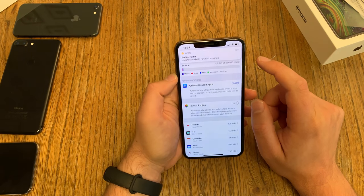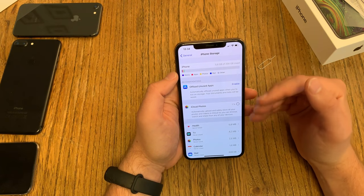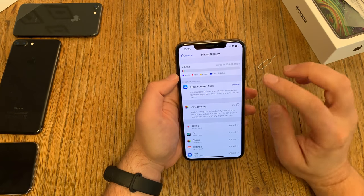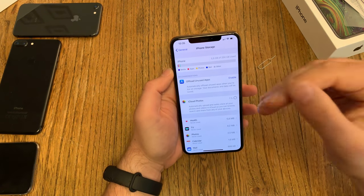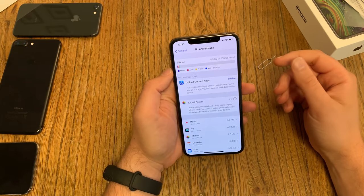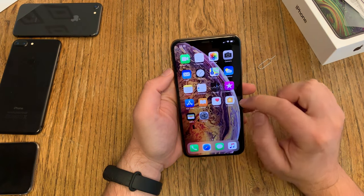Only 5.8 gigabytes out of 256 gigabytes are used — that is fantastic! Even if it's still installing some updates, let's say only 8 gigabytes are used, this is a fantastic value. And just think about it: if you got the standard 64 GB version and only 8 gigabytes are used, you still have at least 55 gigabytes of free storage, which should be sufficient for so many people.